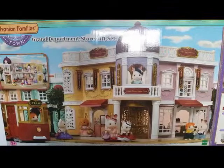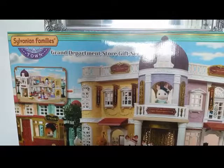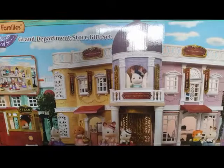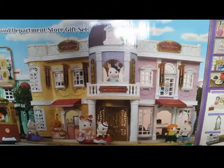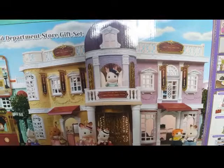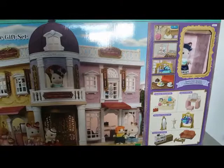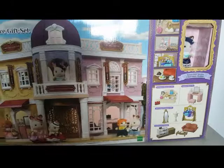Hi everyone, Lee Magpie here. Today I've got something Sylvanian Families related, and that's why I've had to turn the camera this way — this box in front of me is humongous and absolutely beautiful. This is the Sylvanian Families Town Series Grand Apartment Store gift set. I've been putting off buying this for ages, but I finally got it. It's quite cheap now — 50 pounds from Smiths, down from around a hundred.